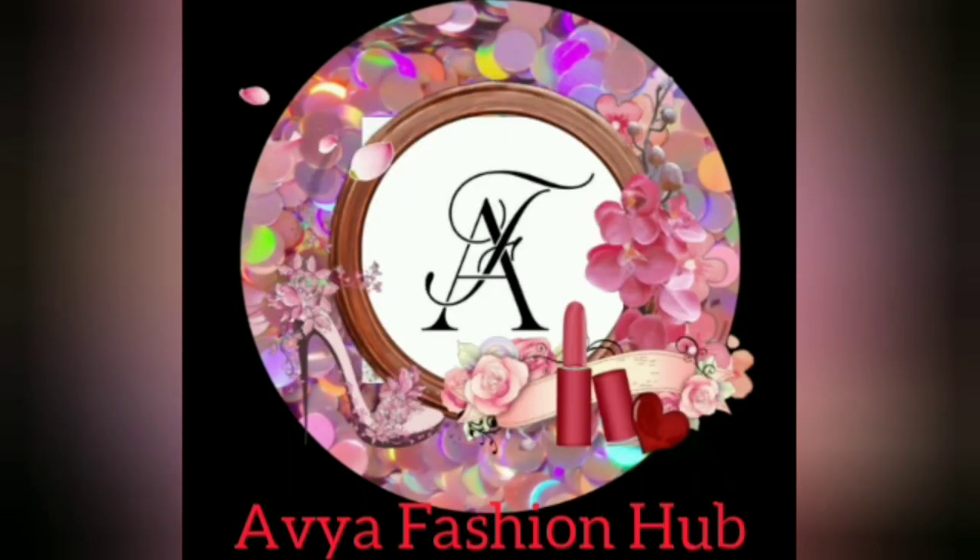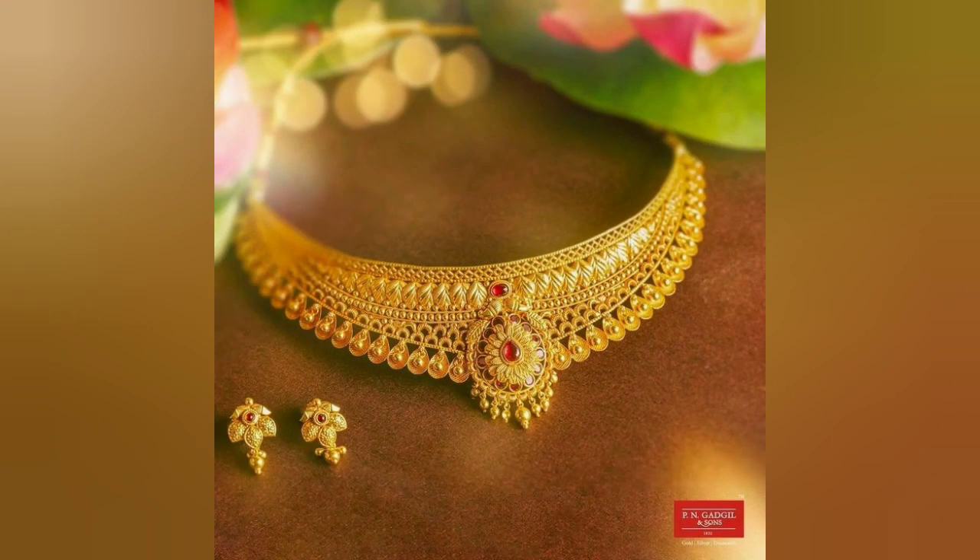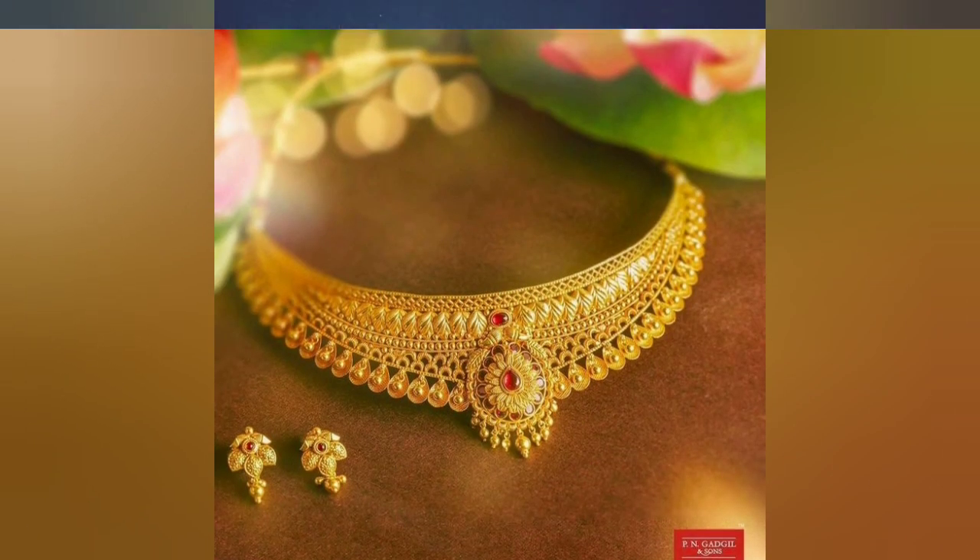Hello friends, how are you? Welcome back to your fashion hub. You will get the latest gold designs on my channel. Today I am going to show you the gold necklace designs.